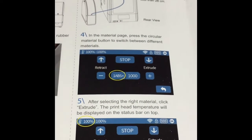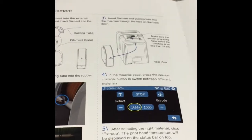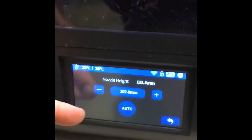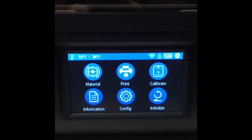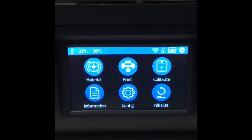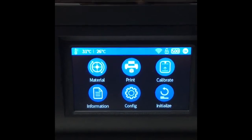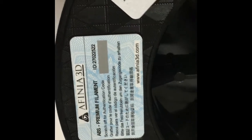There seems to be a missing step in the directions. We're told to hook the printer up to the computer, but when we get to step four, you actually need to take the computer cord out of the back of the printer so you can get the screen on the printer that they're asking you to manipulate. Once you take the cable out, you'll get a screen where you can choose the material, calibrate, and configure. Check what kind of plastic they sent you — we have ABS, so that's the setting we're going to choose.